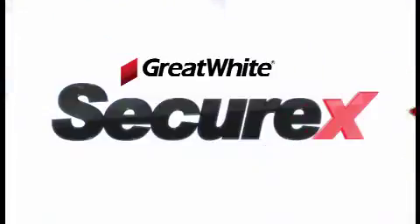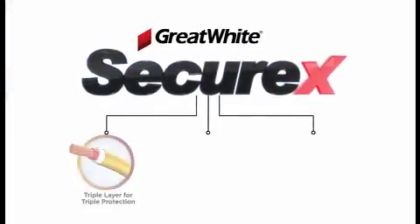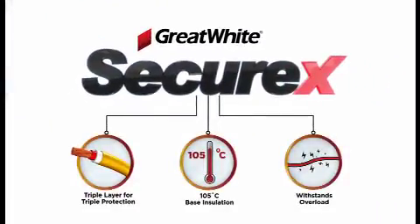Step into a world of innovation and excellence. A world where wire and cable technology is way ahead of its time. Solutions that make your surroundings safer. Welcome to the world of SecureX — a world that is beyond ordinary protection in wiring solutions.